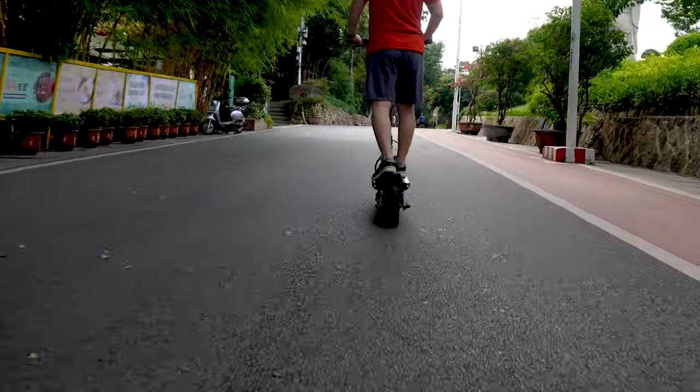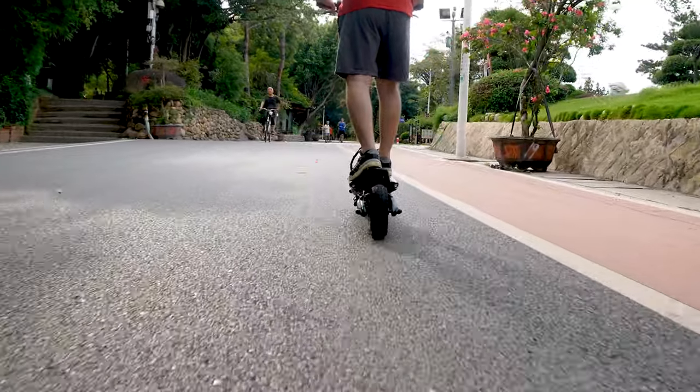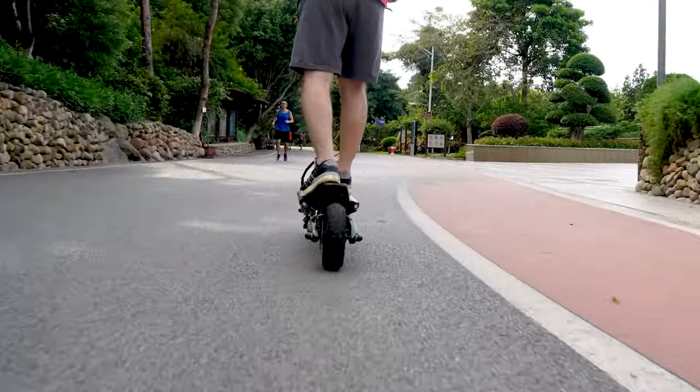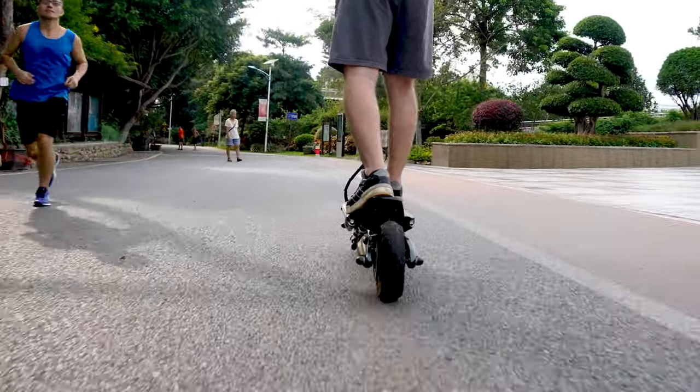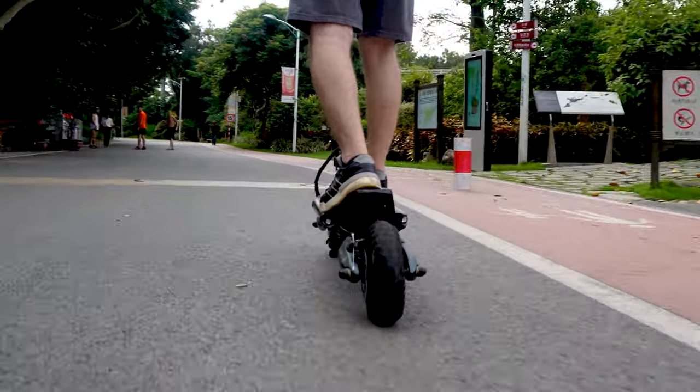If you are considering this e-scooter as your first one, there is an eco mode and single drive system which makes accelerating really smooth and very easy for beginners to learn how to ride before you jump into turbo and dual drive. To be honest, I'm not very experienced with e-scooters, yet it was very easy for me to get into it — I was riding in turbo mode from day one.